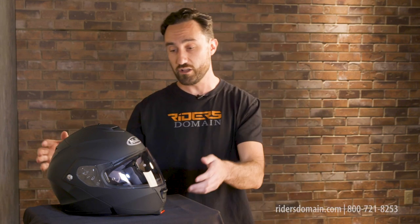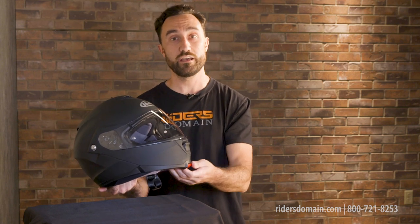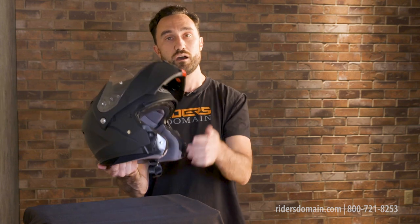This is a DOT rated advanced polycarbonate shell helmet. It's got a polycarbonate chin bar as well, and it operates by way of this nice big button out on the front of the chin to pop into the up position.